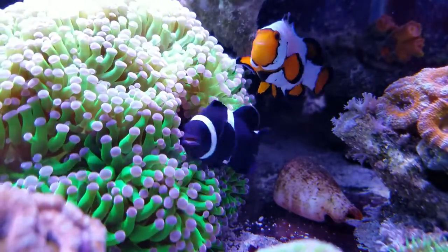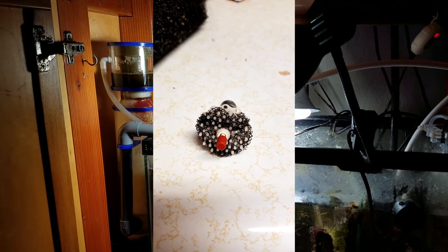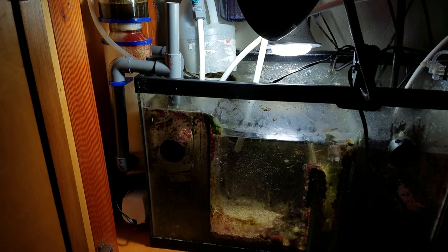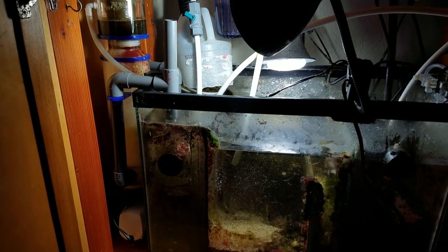Not much has really changed in my sump. I modified my protein skimmer — I added some foam to the impeller and it's been working a lot better since. The power went out on December 24th for about an hour and a half to two hours and I wasn't here to reprime my protein skimmer, so the pump wasn't working properly for a few days. Once I reprimed it, the pump overheated, so I purchased a replacement pump. If I had an Apex and could turn the protein skimmer off through Wi-Fi, I wouldn't have had this problem — something I've got to look into.